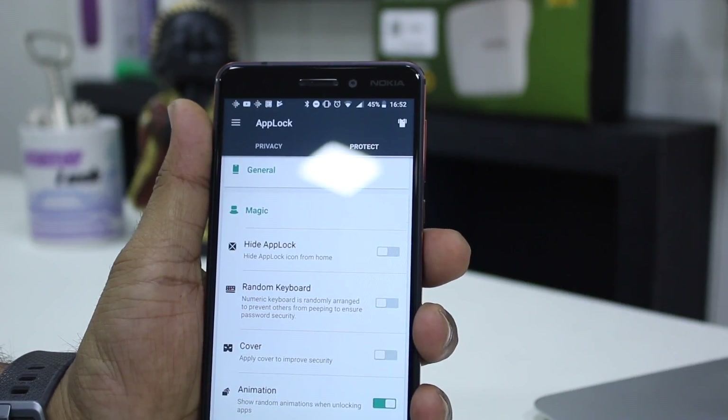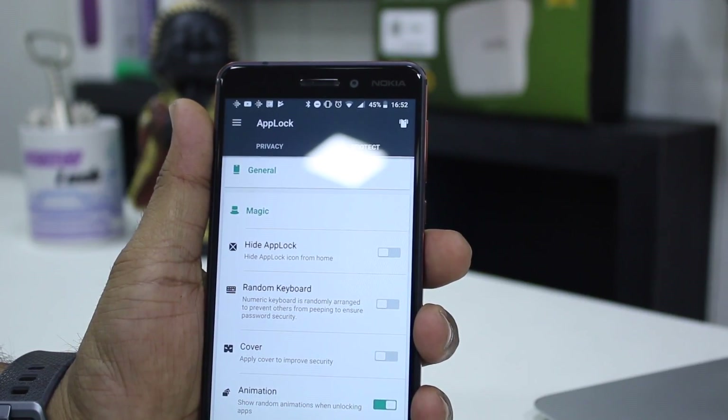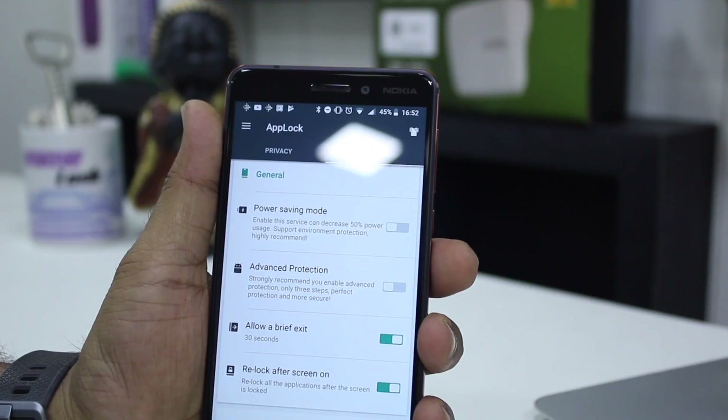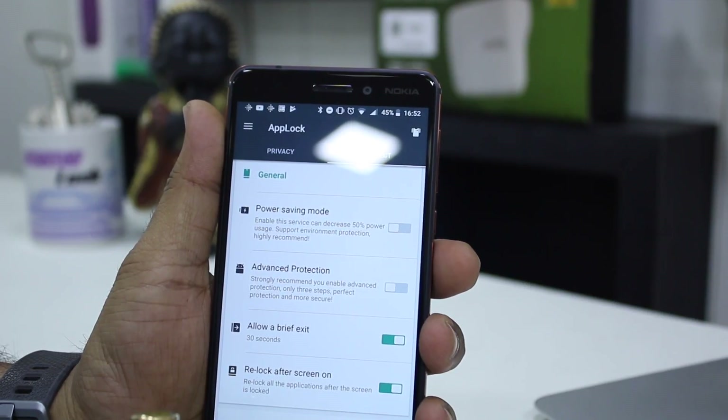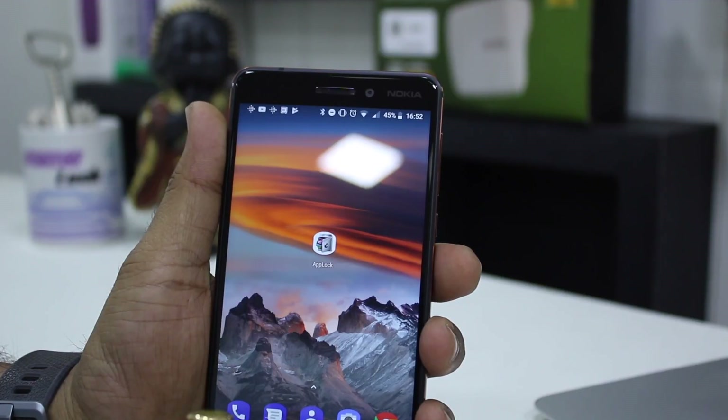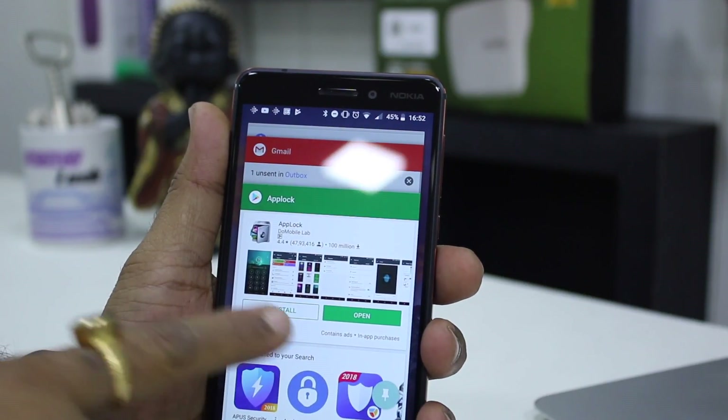Then we have Magic Settings, which includes options like Hide AppLock, Random Keyboard, Cover — these things you can have a look at on your own. But we're sticking to the General settings for now. Let's go ahead and launch the app.